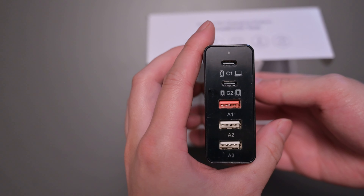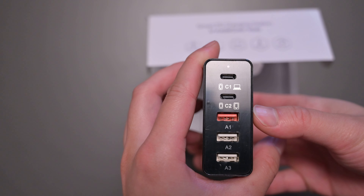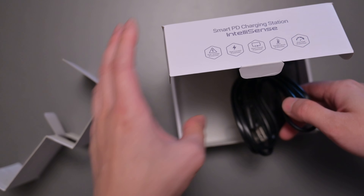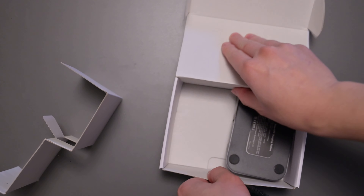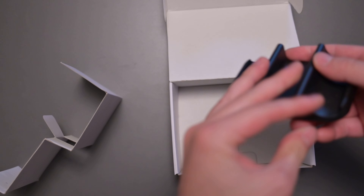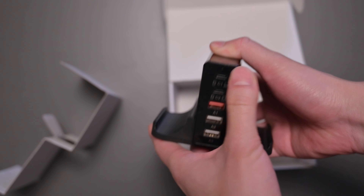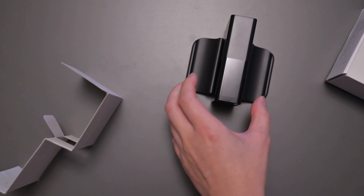In the front, we have all the ports. It kind of tells you the recommendations already — laptop, smartphone, iPads, and then the rest. Inside we also have the cable, which is nice. And there's a little station to mount your device, so it can just stand up like that on the table.